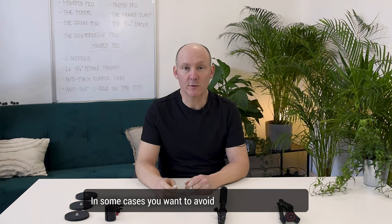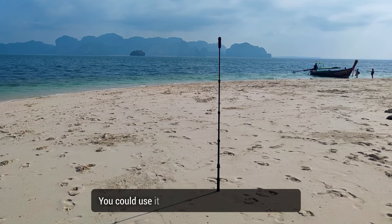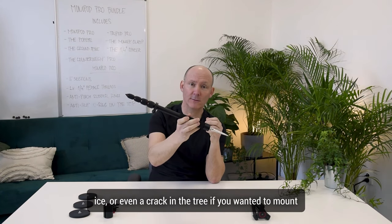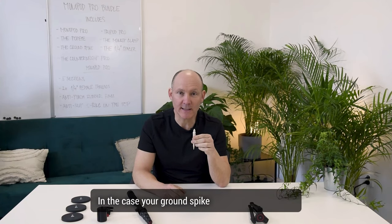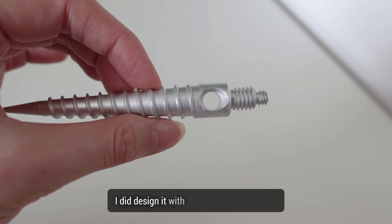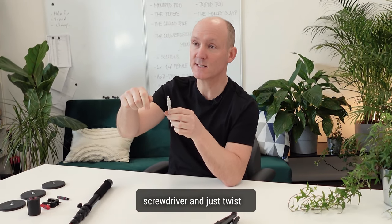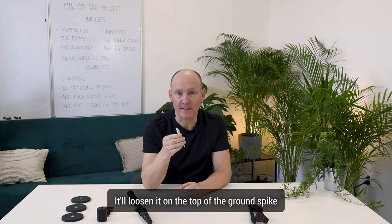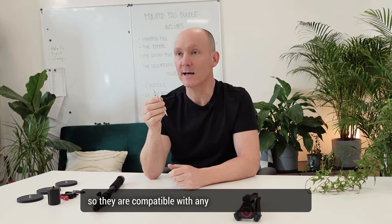In some cases you want to avoid using the tripod to avoid having it in the nadir shot when shooting downwards. So you have the option of the Ground Spike — it screws right into the ground. You could use it in sand, in soil, in ice, or even in a crack in a tree if you wanted to mount your monopod. It has a thread and can screw in and screw out. In case your ground spike gets stuck in the ground, I designed it with an extra hole on the top so you can loosen it with an allen wrench or a screwdriver and just twist it loose. On the top of the ground spike there are two threads — a quarter inch and a three-eighth thread — so they are compatible with any other camera equipment.